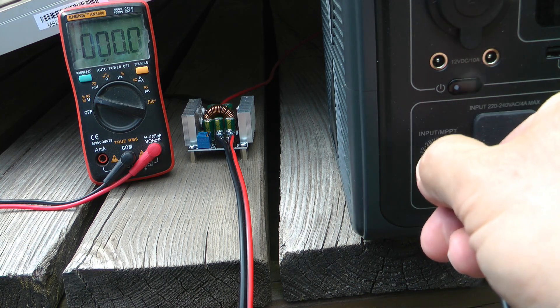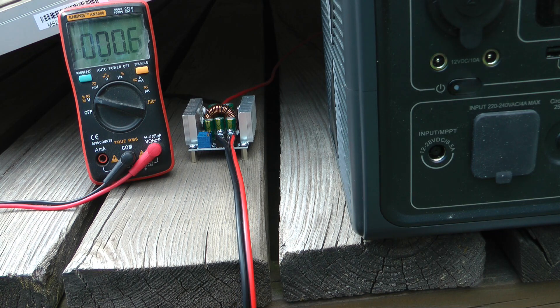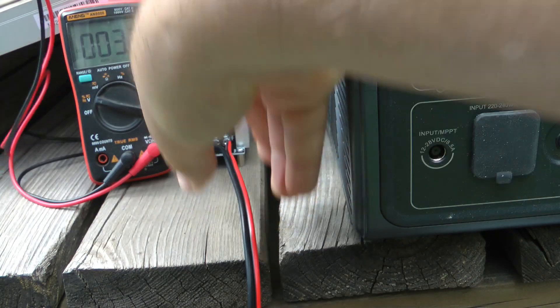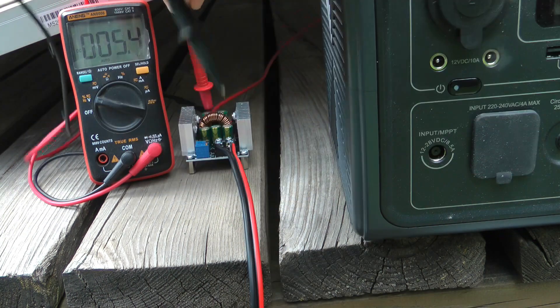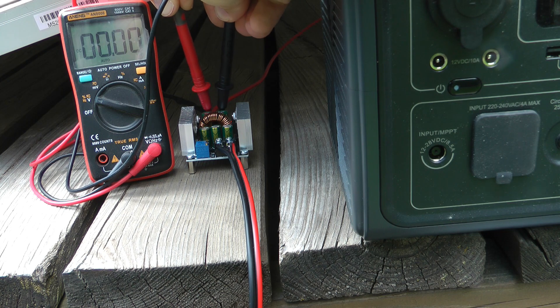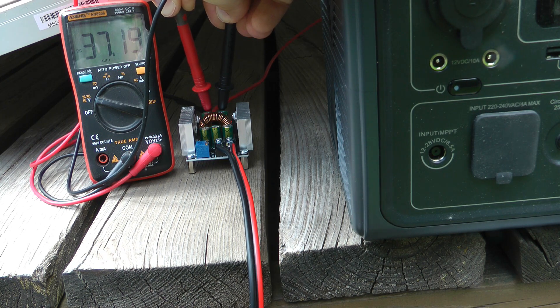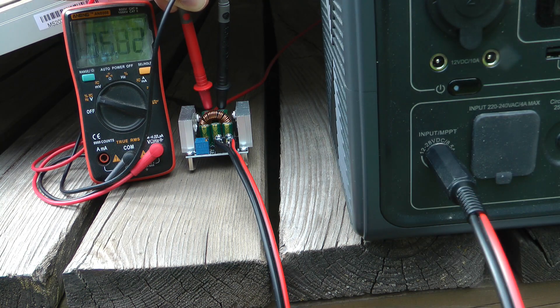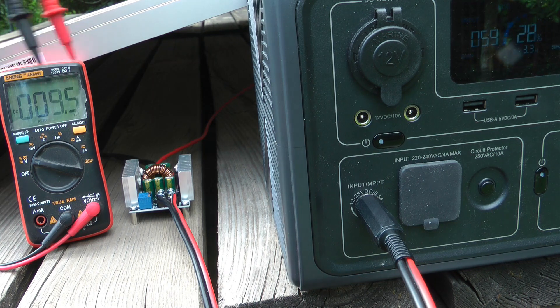To demonstrate solar panel characteristics: if I disconnect the load, regardless of sun conditions the solar panel voltage jumps up to the open circuit voltage. Even though it's overcast right now, the voltage reads 37.1 volts with no load. As soon as I connect and apply a load, the voltage drops. You need the converter to bring that initial voltage down so the Bluetti will start working — that's exactly why you need the DC to DC converter.